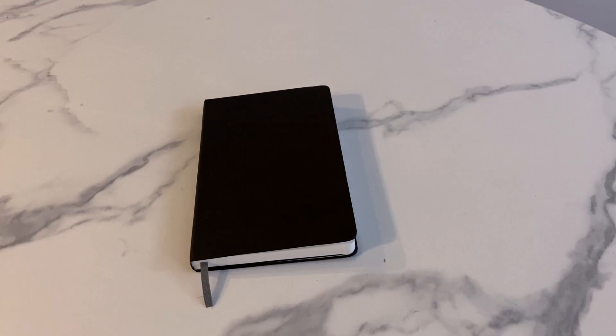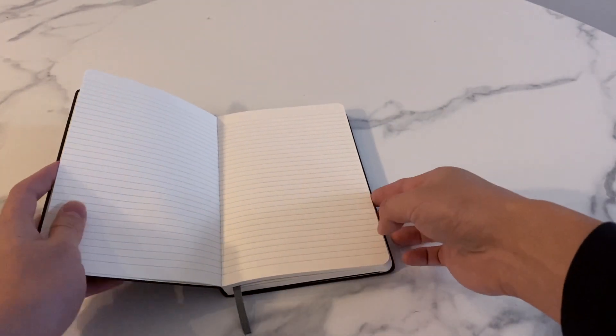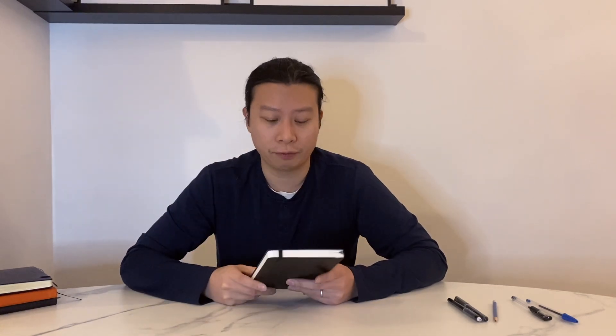So the final verdict for this Amazon Basics Classic Notebook: I think it's awesome, I think it's a great price, and it's definitely one I see myself buying again just for the price point. These other ones are luxury items, and I think part of their appeal is that they cost so much — it's like buying a more expensive wine and then psychologically thinking it tastes better. However, this will definitely do the job.